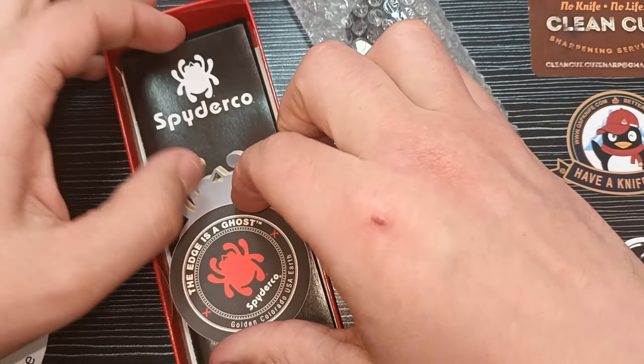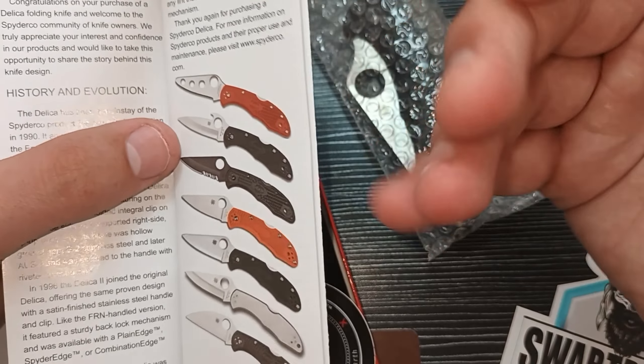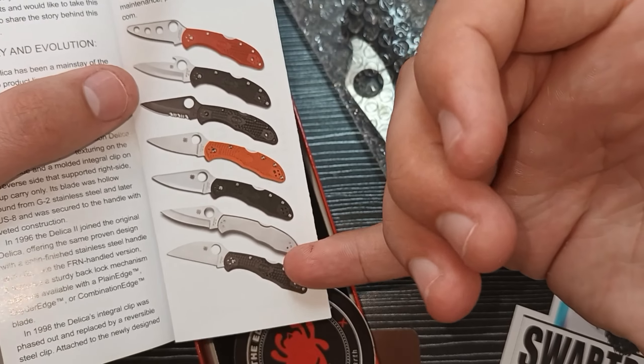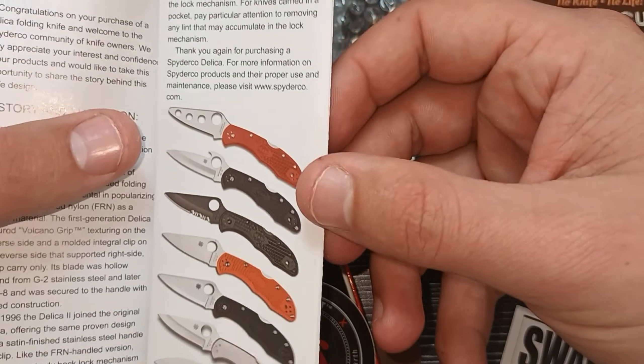But experiencing my Spyderco Delica today and talking about it — I got this from Matthew. He shipped it from Golden, Colorado, USA. This knife is made in Japan because this is the Spyderco Delica.